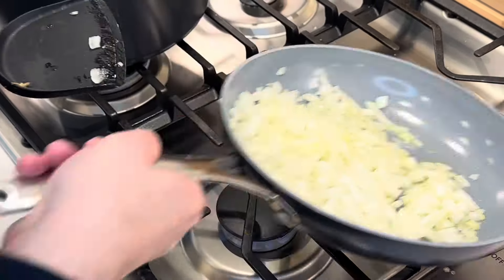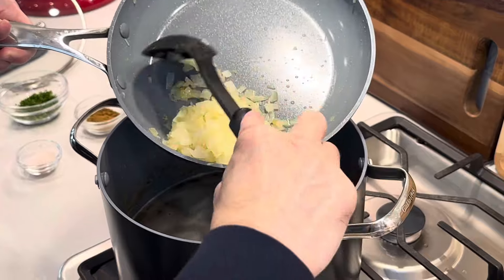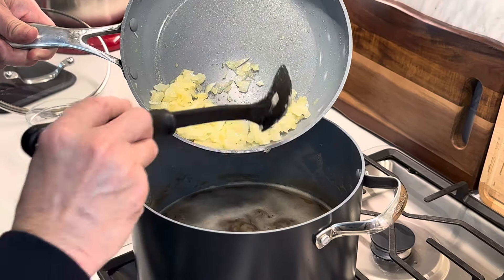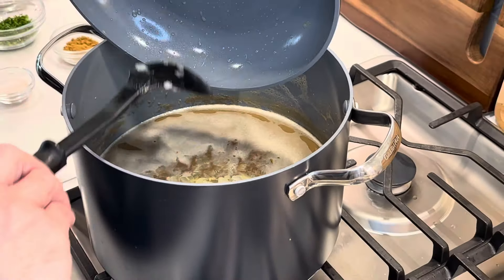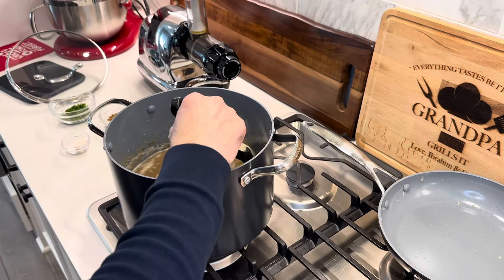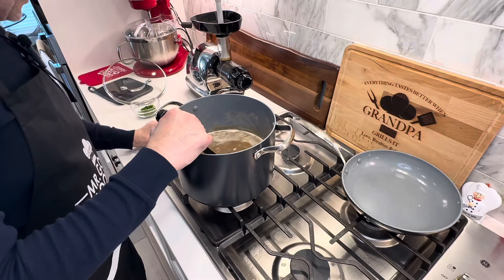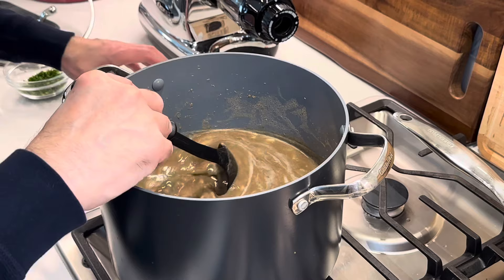Now the lentils and rice have been cooking for another 20 minutes. You can see how the onions are translucent — we didn't fry them to brown, we just want them to stay this clear, translucent color. It was literally about three and a half to four minutes. In the meantime, I was stirring the pot every 30 seconds. Now we're going to add two teaspoons of salt and two teaspoons of cumin.